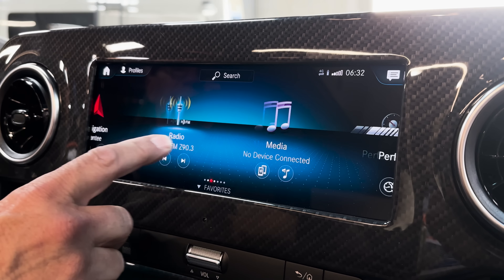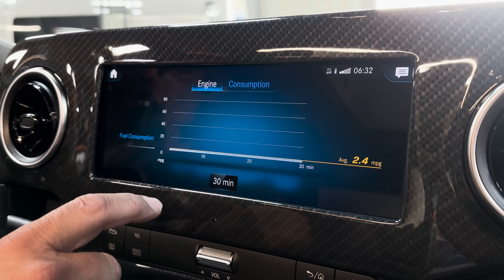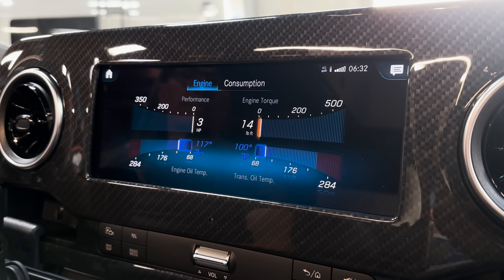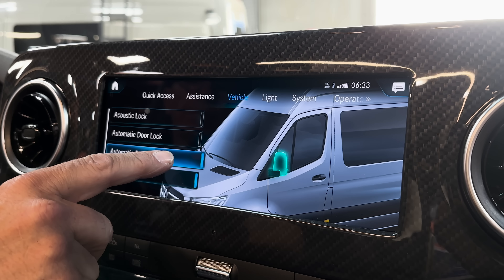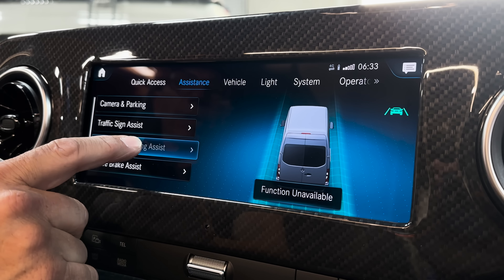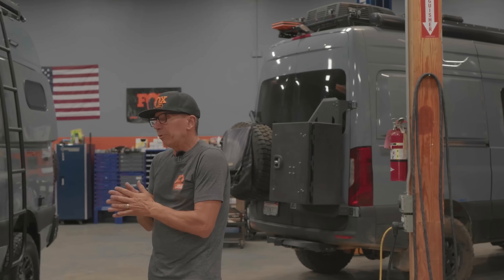It's got an AMG dash and folding mirrors — when you lock it, the mirrors will automatically fold. We've also disabled lane assist on this. It's a really nice feature; you don't have to go in and turn off lane assist every time you get in — and once we disable it, you cannot bring it back. We also removed the governor. Our shop van has been up to 103 miles per hour, which I would not recommend — I'm sure that was on a closed course and downhill with the wind at its back.